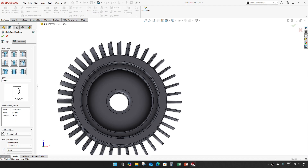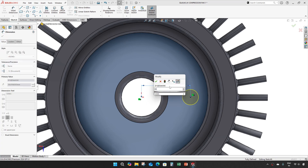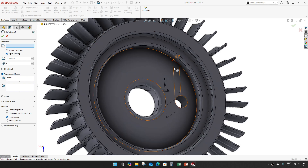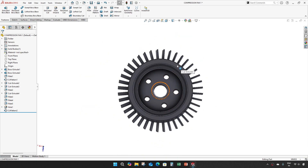Take the hole wizard and put a 1 mm hole here. Make this horizontal with a distance of 35. Make this a circular pattern of 5 numbers.